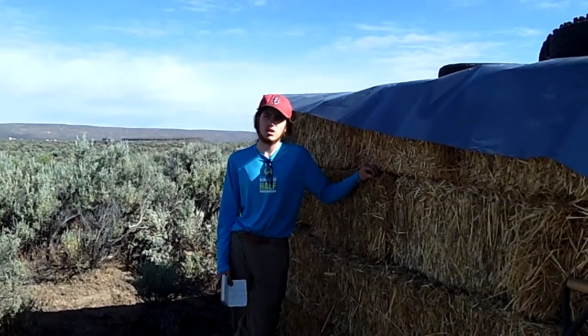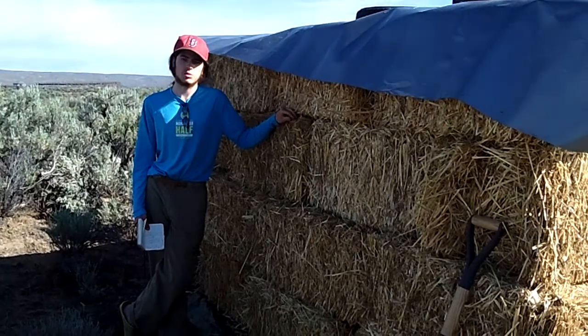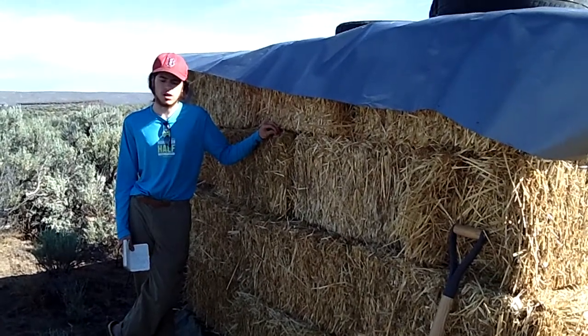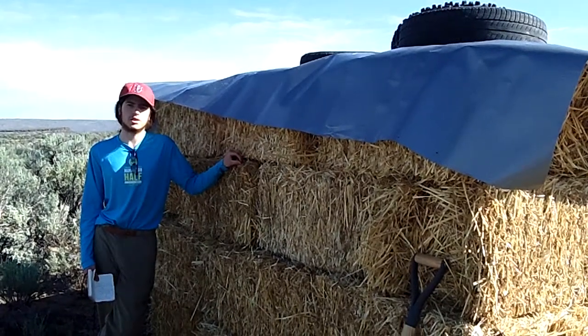Hi, this is Dylan at The Engineering. Welcome to the Rimrock Meadows Strawbale project. Here we're going to be building a 200 square foot strawbale cottage, and we're going to be using four different forms of foundation. We're also including cob in the construction as well as reciprocal frame. We're going to be using urbanite, rubble, rammed earth tires, and a rubble bag in our foundations.